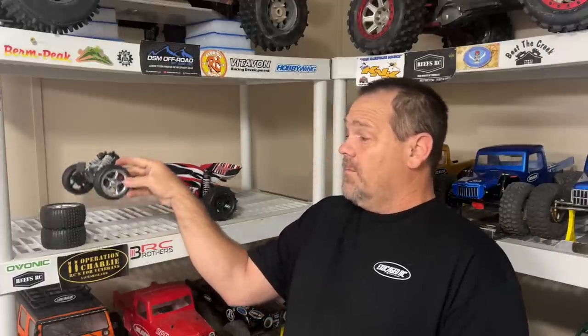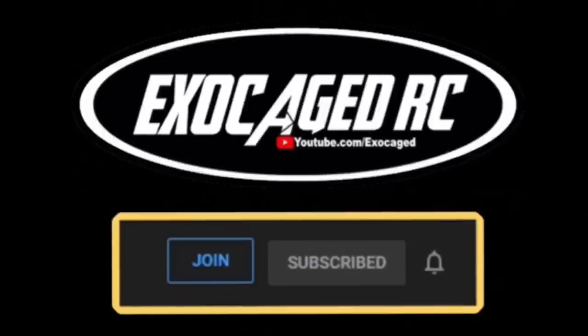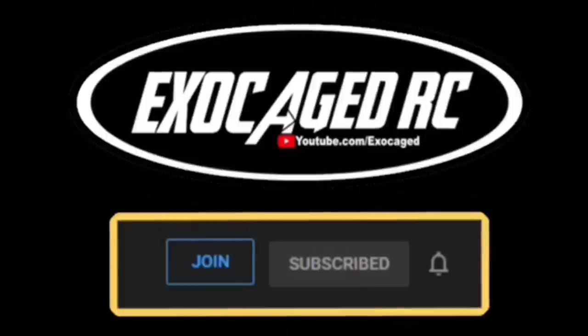Guys, hopefully you enjoyed the video. These mods are must-haves for performance and durability. Check the description — I'll link up all the mods down below. There are affiliate links for A Main, eBay, Amazon, and Horizon that help out the channel when you use them. Hit subscribe and ring that bell. If you're still watching, you are top shelf — thank you for watching to the end. Down below there are also links for channel memberships; members get early viewing on pretty much everything. Check that description — there's a lot of info down there.